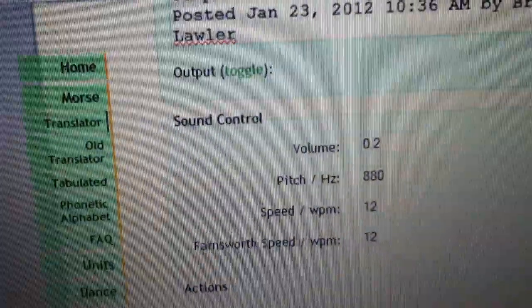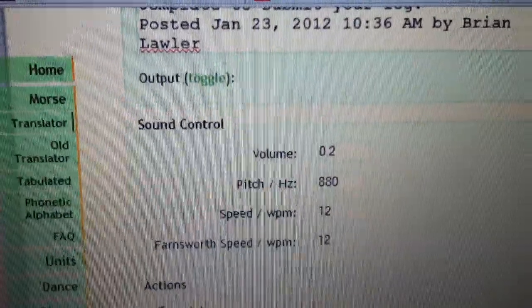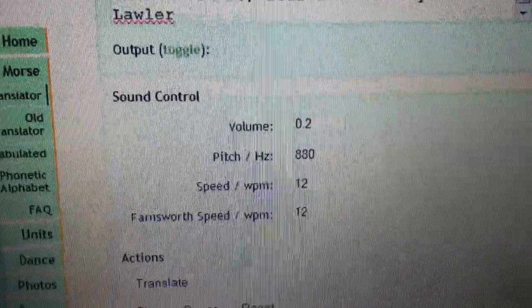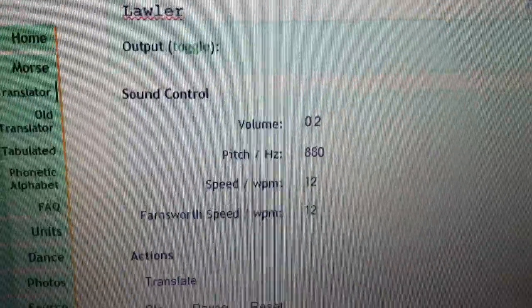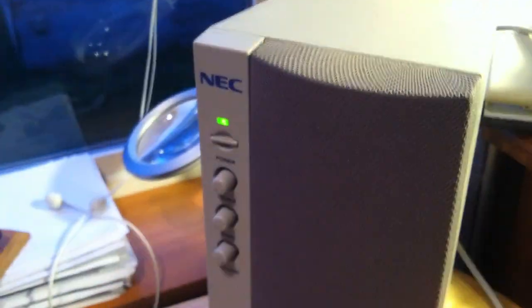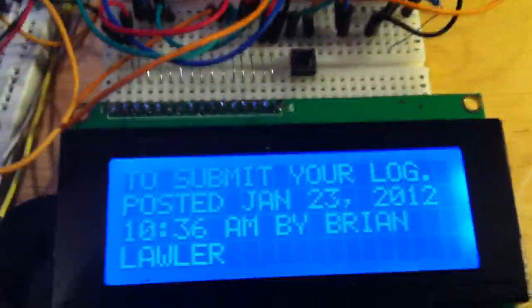Over here on the laptop, I have loaded a program that will send Morse code. I've set the pitch here at 880 hertz. I'm setting the speed at 12 words per minute. The audio is going to come from the laptop, over to the speaker, to the Arduino, and then down to the display. You can see some text here that I have already received.